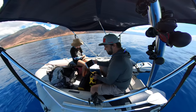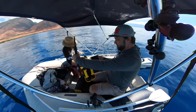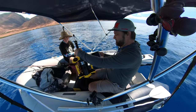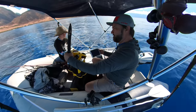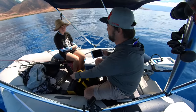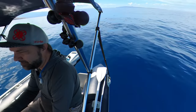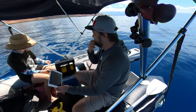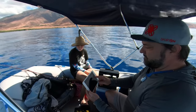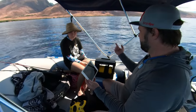Hey guys, thanks for tuning in. Today we are doing the finally-in-the-ocean review of the Chasing M2. I got the claw on here, and Sonia, my daughter, is going to be helping me. We got to the spot right outside of Oluwalu, Lahaina. I wanted to get out to about a hundred feet depth.